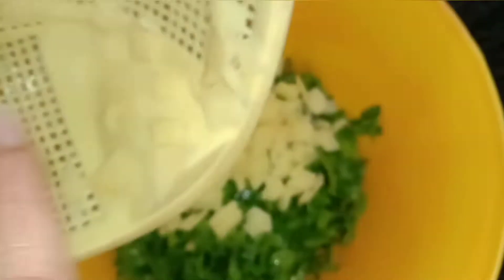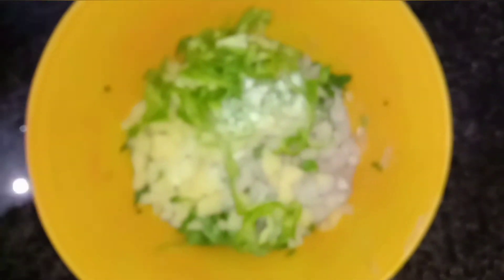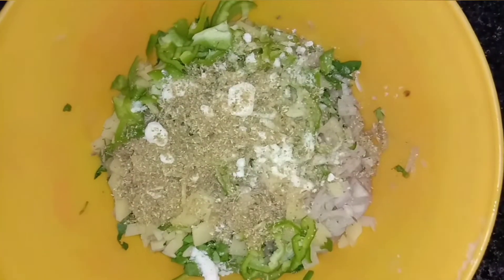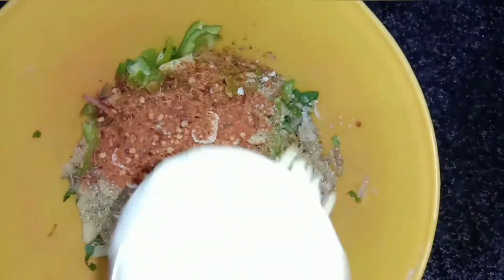First of all, we have chopped garlic. We will also add green garlic. After that, we will add our other spices. I have added Faisira. We will add Namak, Kutawa, Sabah Dhaniya, Lal Mirch and Dadri Mirch.